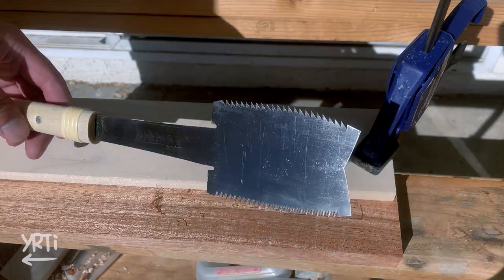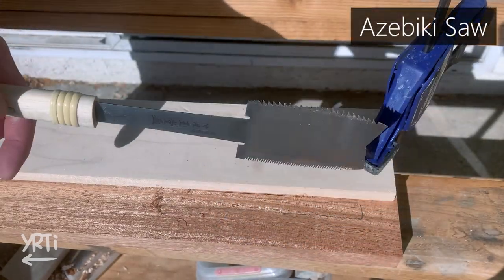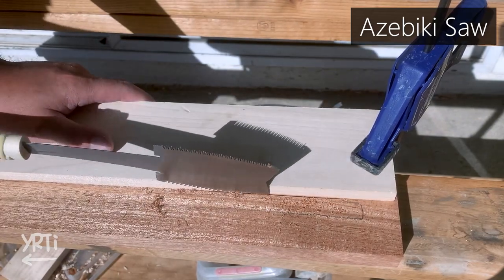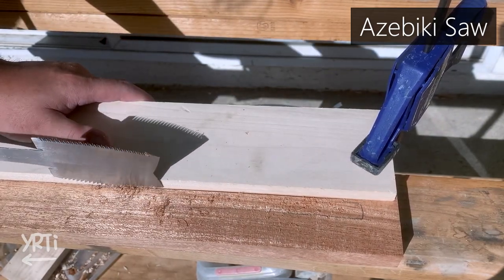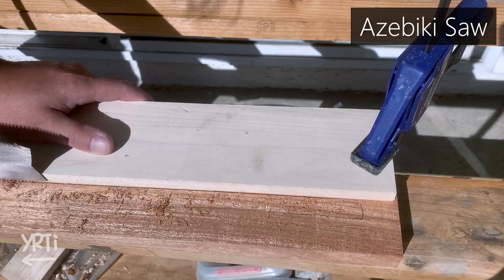Now it's the evil mortise, but I'm with my new weapon, the Azebi Kiso. This can start cutting wood from the middle of the board, so it helps me make guidelines to chisel.